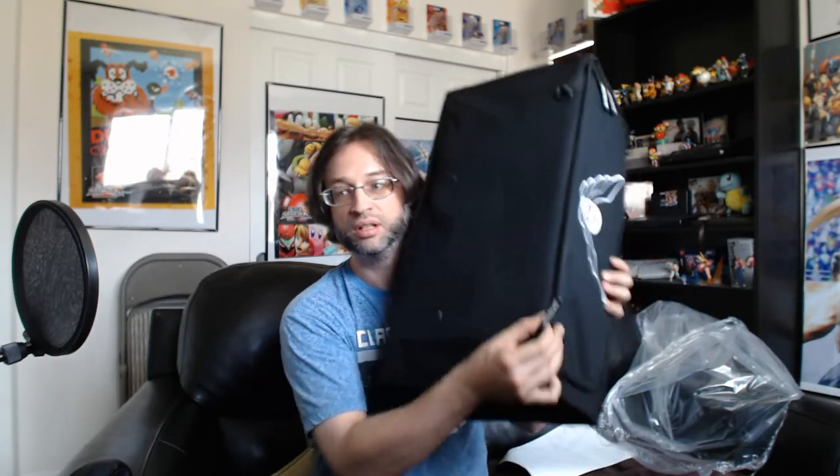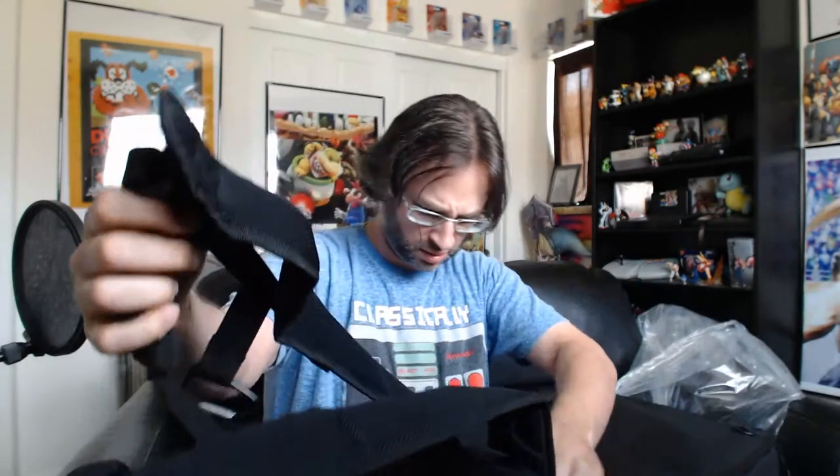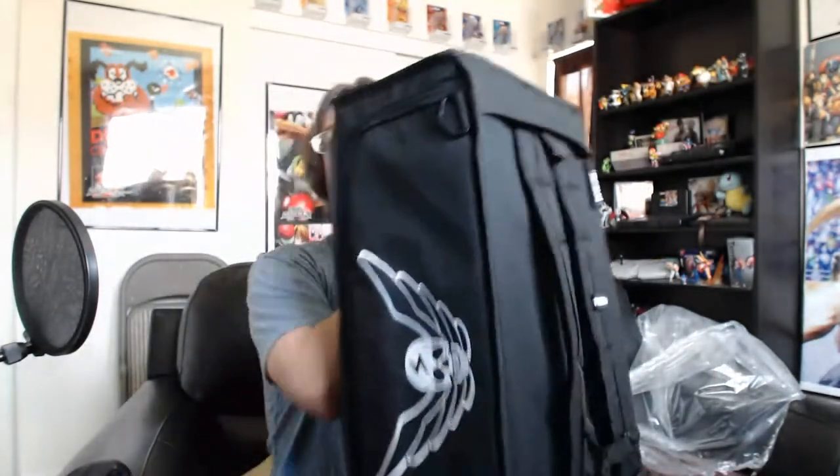When you unzip this, you have two straps that you can connect together and it basically becomes a backpack — you can actually wear it on your back. It's pretty large. I'm about six-one and a half, six-two, and that's totally fittable. It even has a cross strap in the front. You could probably take this hiking if you wanted to. If you're taking this bag to tournaments or to casuals, it's probably better to put it on your back rather than try to carry it.